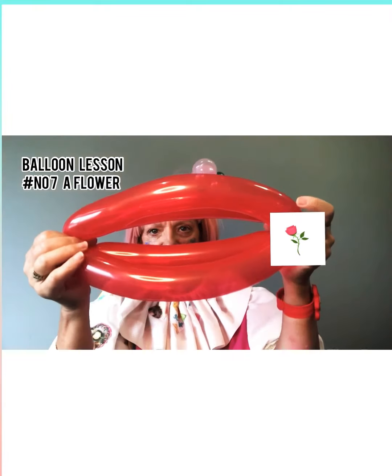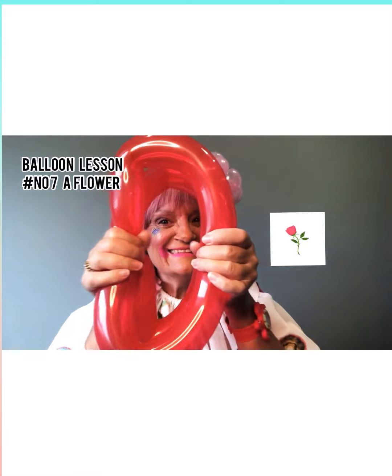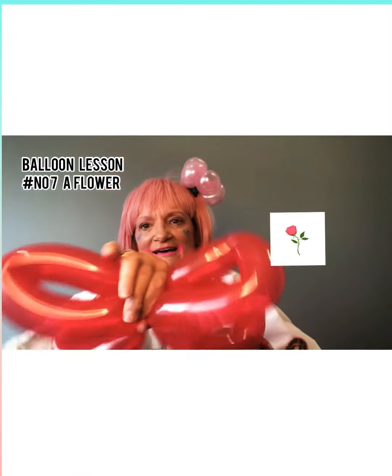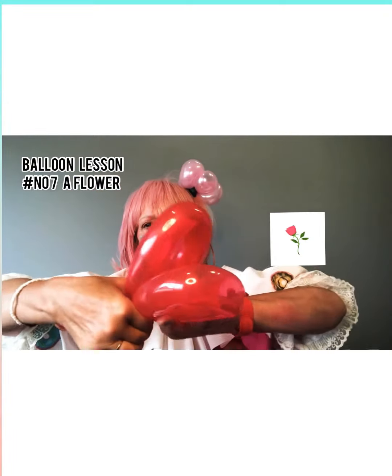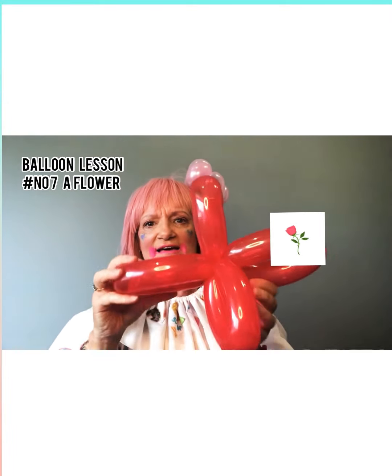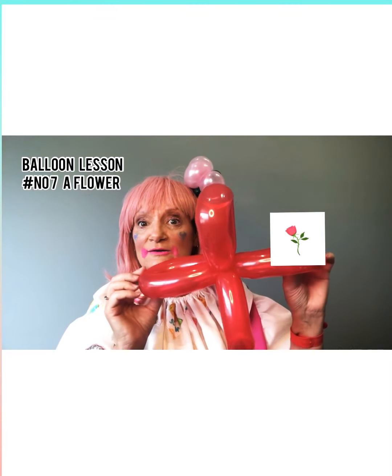I'll show you again. Push it in and then twist it — you have to do it once or twice. So you have that. What a beautiful flower head! Wow.